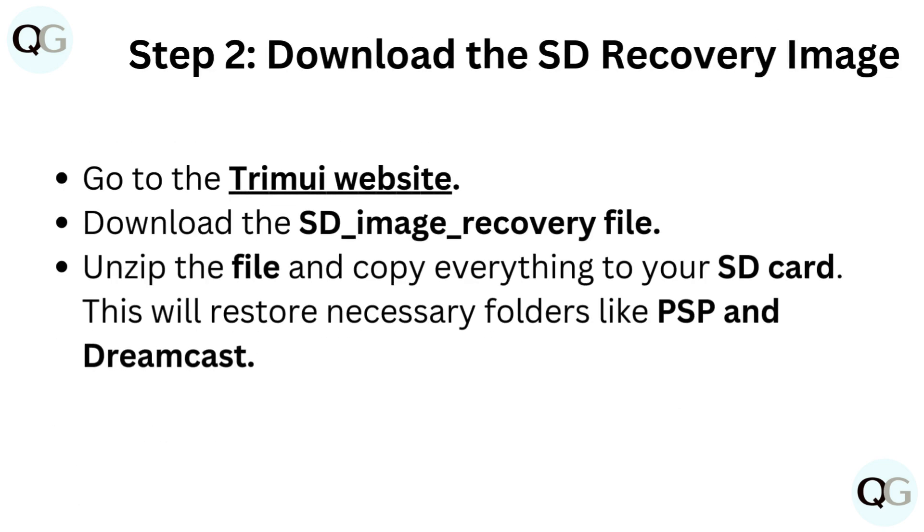Step 2: Download the SD recovery image. Go to the Trimui website and download the SD image recovery file. Unzip the file and copy everything to your SD card. This will restore necessary folders like PSP and Dreamcast.